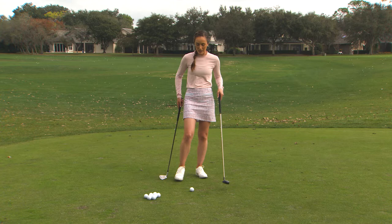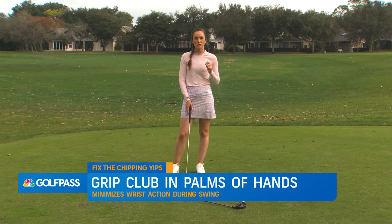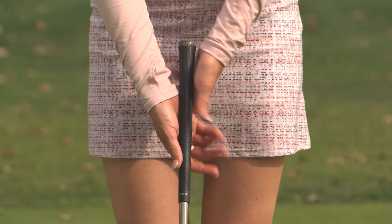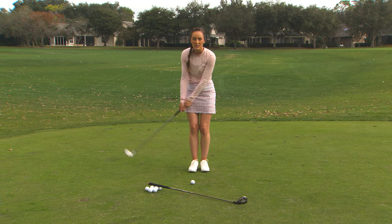We're going to start with the pitching wedge. What I want you to do is really make sure that you're gripping the club in the palms of your hands. When we're making a full swing with an iron, we actually hold it more in the fingers because that allows your wrists to work properly. But if you struggle with the chipping yips or just hitting poor pitch shots in general, feel like you hold the grip more in the palms of your hands — running through the lifeline rather than sitting in the fingers — and that's going to eliminate a lot of unneeded wrist action on this shot.